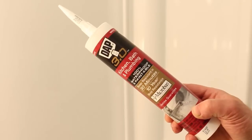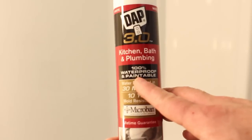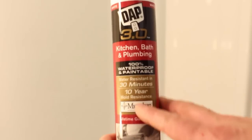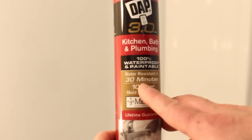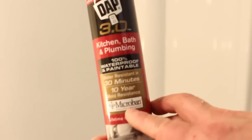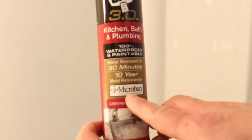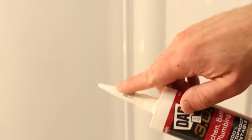The type of caulk that I like to use is DAP 3.0 because it's specifically for bathroom plumbing. It's 100% waterproof, water resistant in 30 minutes, mold and mildew resistant, and it has Microban in it. Microban will help prevent mold and mildew growth on the new caulk.